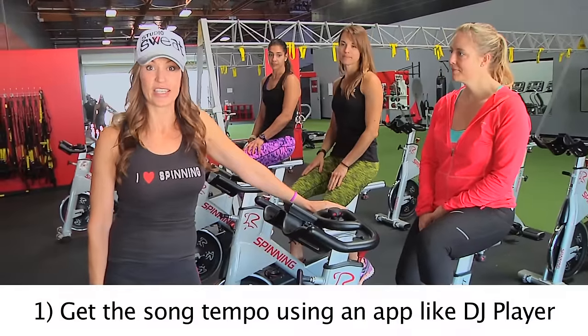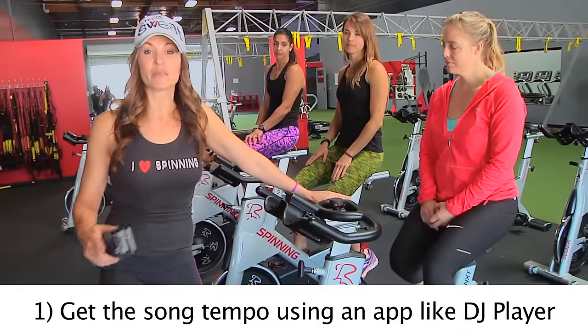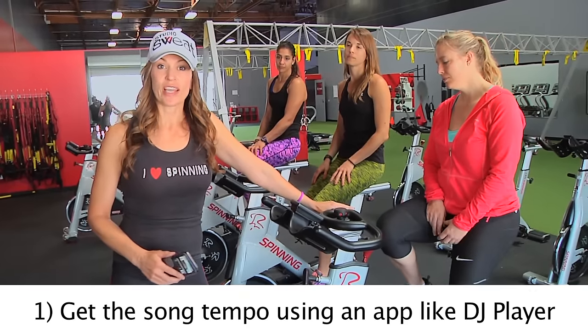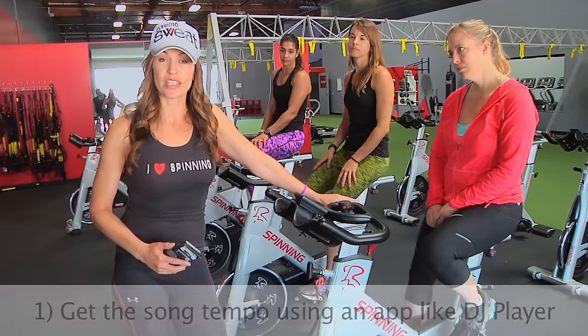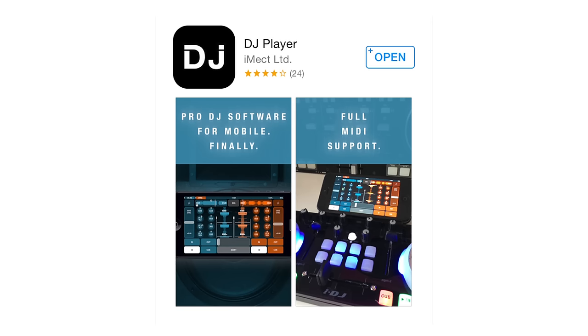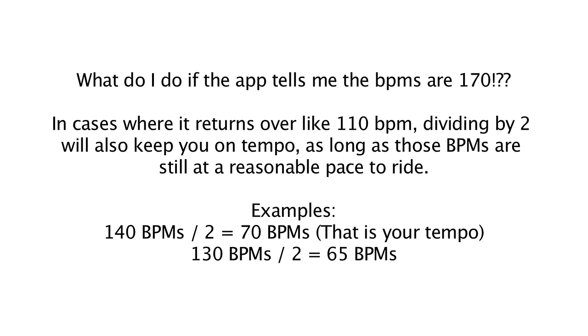Tip number one: know the cadence of the song. Cadence and beats per minute are the same thing. The first thing you're going to want to do is download an app that tells you the beats per minute of a song. For example, there is DJ Player — when you bring a song into it, it's going to tell you how many beats per minute the song is. By the way, I use Power Music. There are a lot of apps you can use.